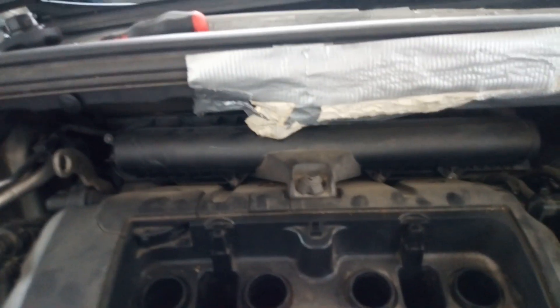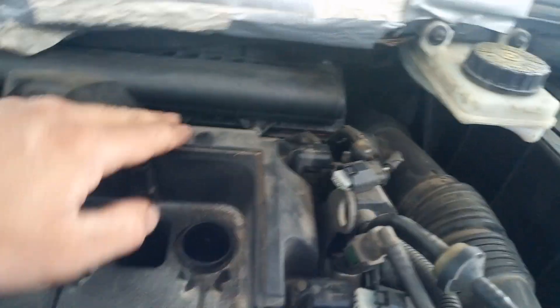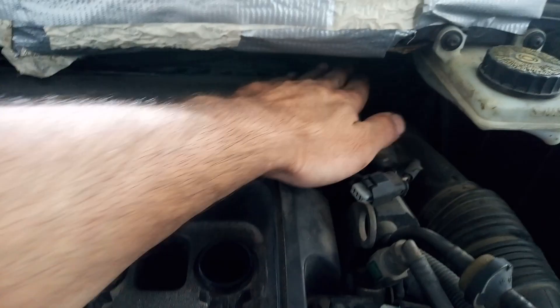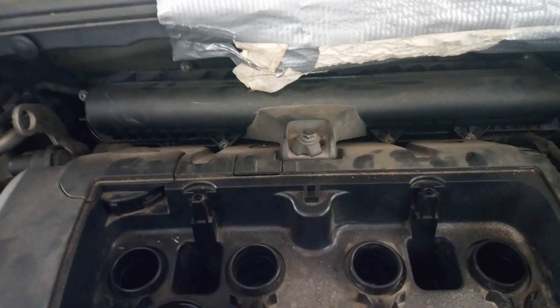I'm going to open this bolt with the 10mm wrench and open the bolts with Torx 20. As you can see there are 7 of them to remove the plastic cover of the air filter.